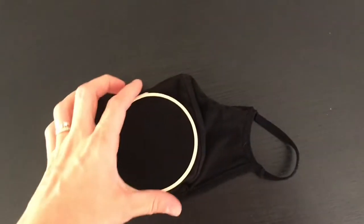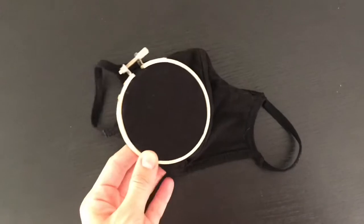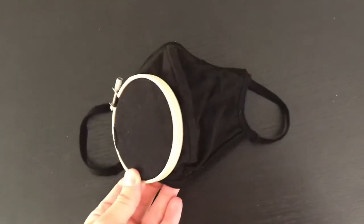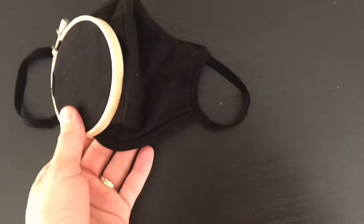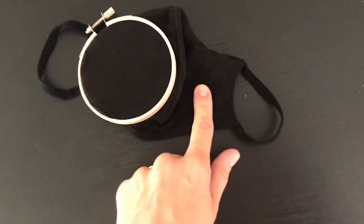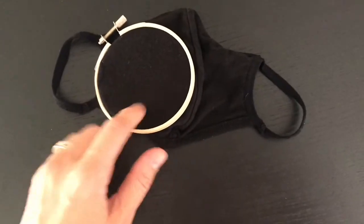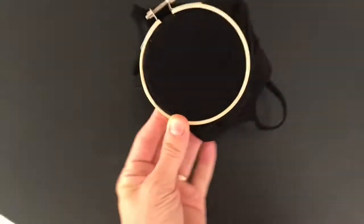I'm thinking I want to do a design kind of like here. That's what I'm going for. I got this three inch embroidery hoop and it like barely fits on the side. I kind of want it on this side, like on the mask sort of like here on the lower side. I'm thinking of doing my design right here, and I was able to get the hoop on.